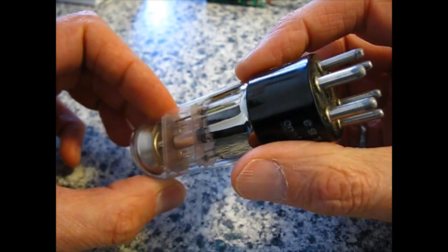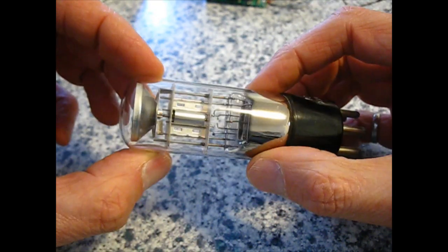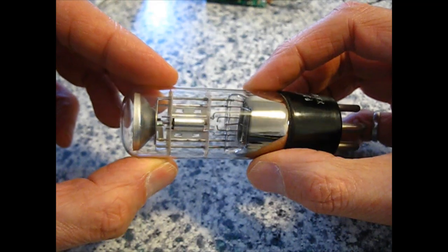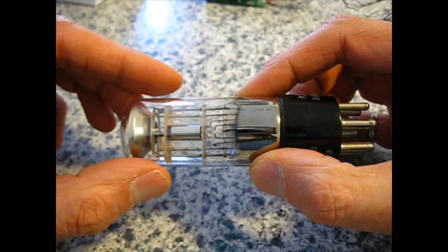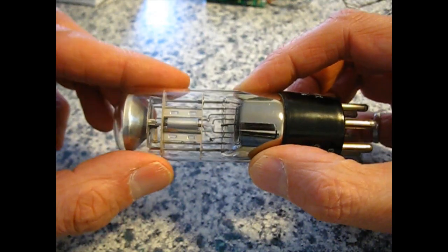This is an original tube. We are endeavoring to make a replacement for these tubes because they are becoming rare and difficult to find these days.